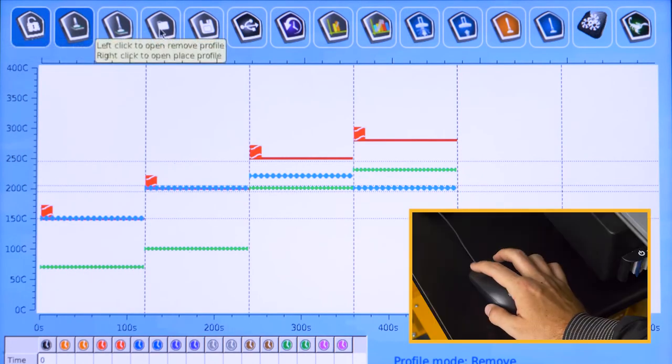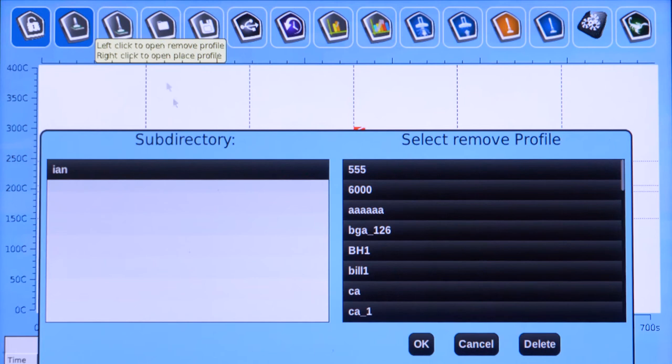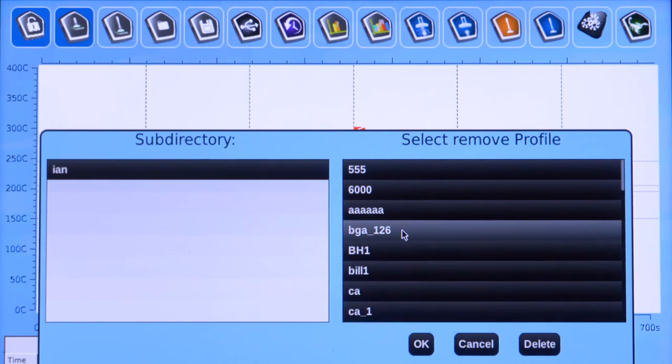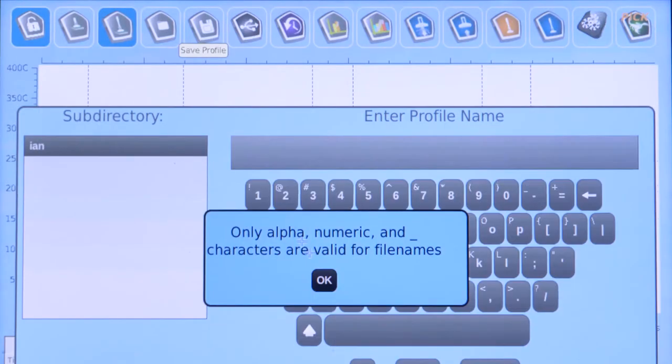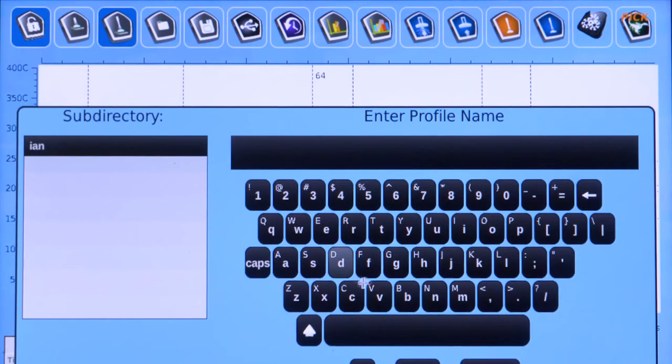Left-click Open and select the required removal profile. Left-click Unlock Profile. Right-click Placement Profile to change the current removal profile into a placement profile. Left-click Save Profile and give the profile a name identifying the part being placed.